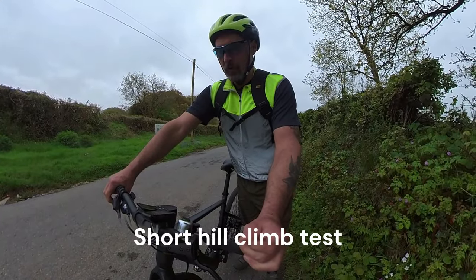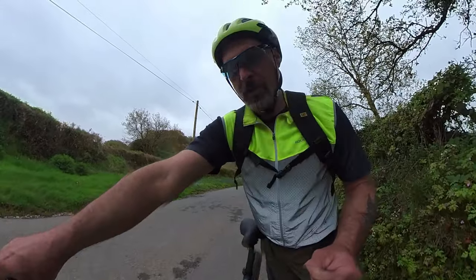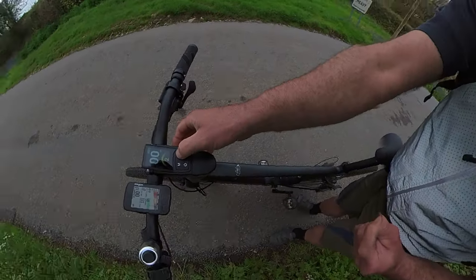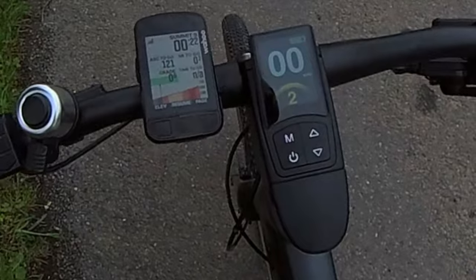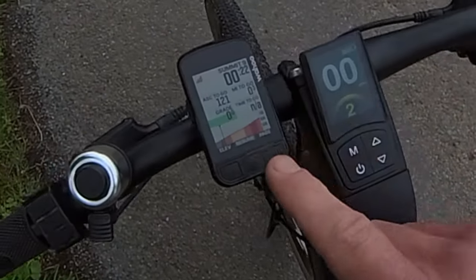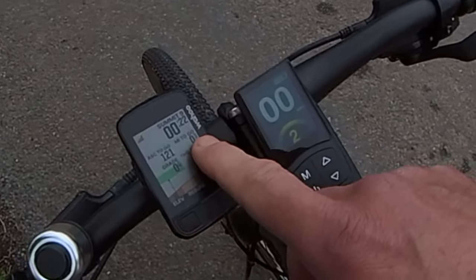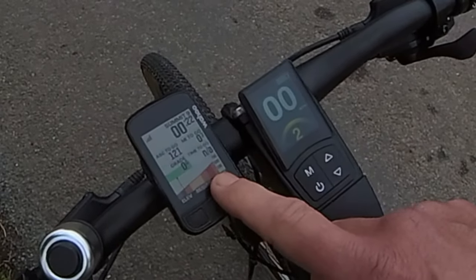We're just going to do a short hill climb test to see how it performs. I've currently got it set on level one — we're going to put it up to level three. Actually, level two seems to be quite good. We've got 121 feet of ascent over 0.3 of a mile, so it's a short but quite steep climb in places. Let's go.